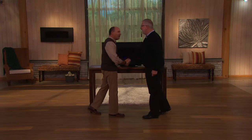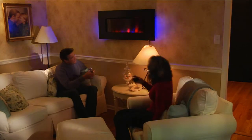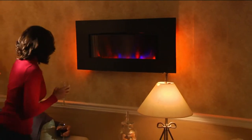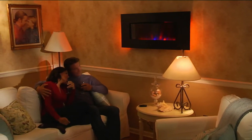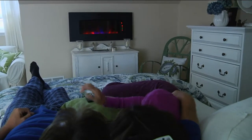Our Duraflame expert brings us V32319, the Duraflame 1500-watt wall mount. You can wall mount it — it's a flat-screen space heater and boy does it put out the heat. $199.80 is your future price, five easy payments of $39.96 a month, so a great easy payment opportunity.